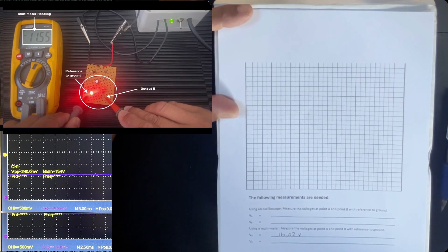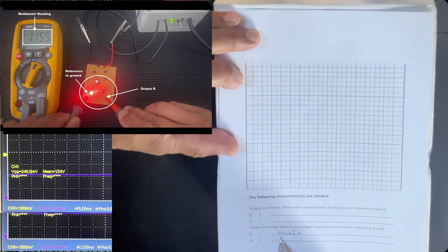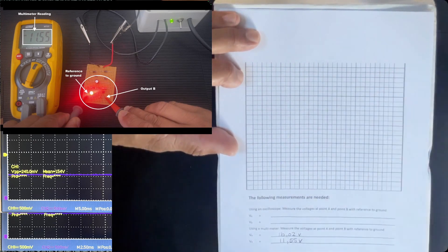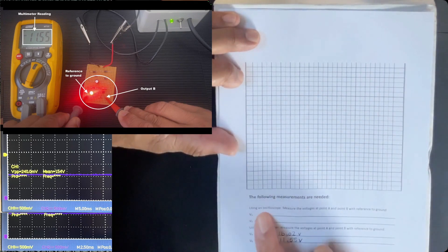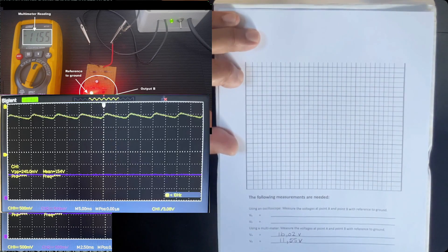Then we look at output B — again the reference to ground is the negative lead, and we have a value of 11.55 volts. The emitter is output B, and I've tested and recorded that as 11.55 volts. Now I want similar readings for the oscilloscope, so let's see what the oscilloscope readings give us.